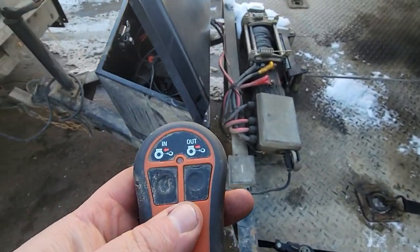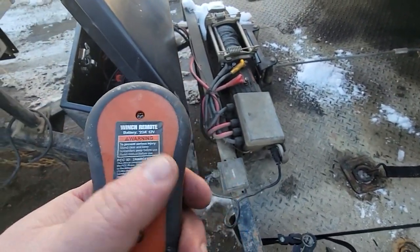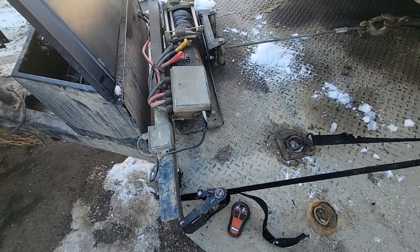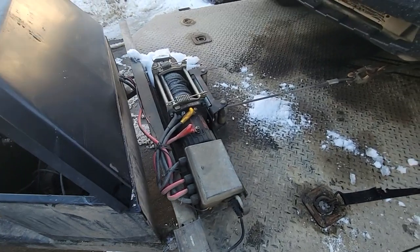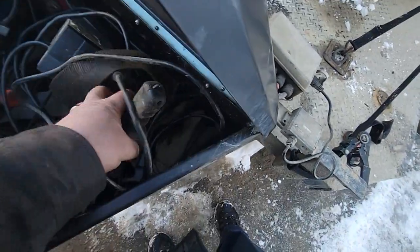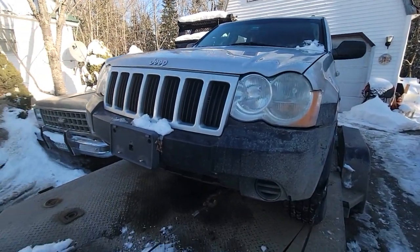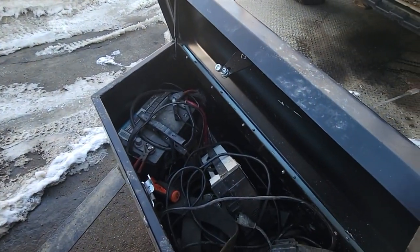After researching online, they said the batteries that come in these remotes are junk. First thing to do is get a new battery — a little miniature stubby one. They say get rid of the lithium one and get a good alkaline cell. So I did that — same thing. Basically gave up and went with my old trusty plug-in remote. Works great, but you gotta keep walking back and forth.